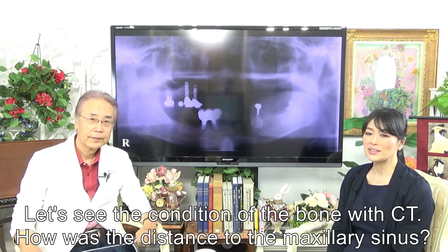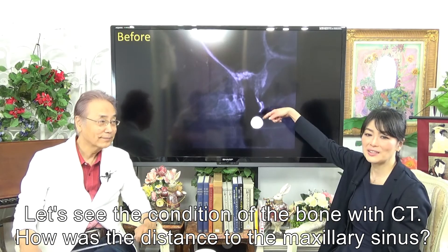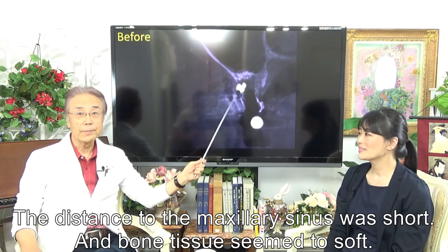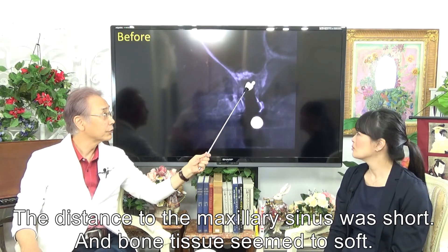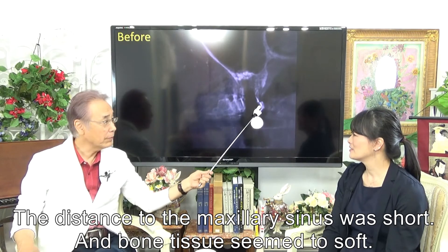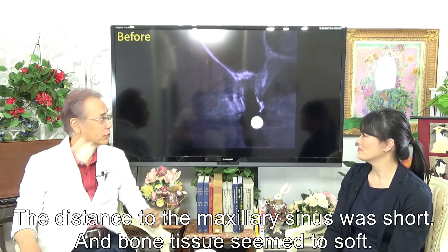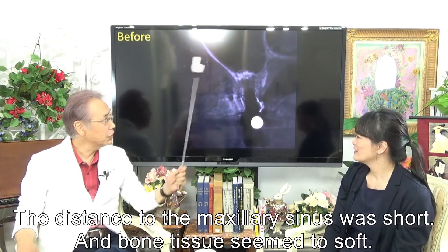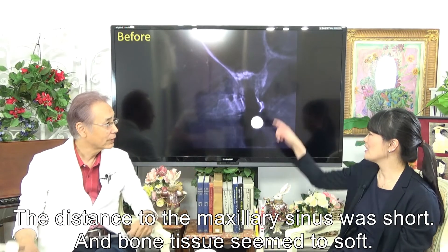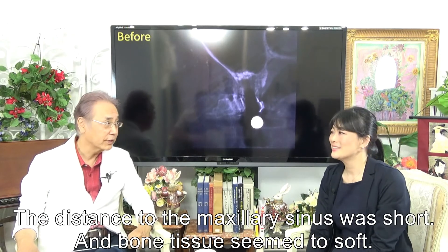Let's look at the condition of the bone with CT. How was the distance to the Maxillary Sinus? The distance to the Maxillary Sinus was very short. This is a virtual image — not the actual bone. This is the real bone from here to here. This is the actual distance to the Maxillary Sinus.